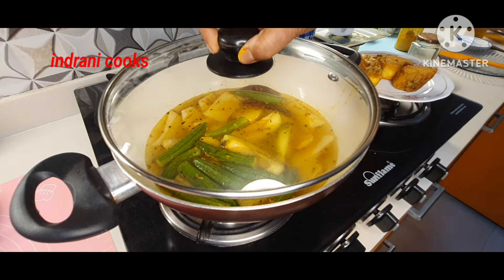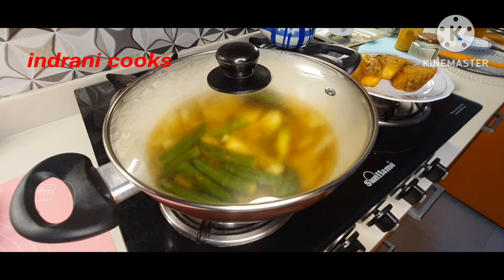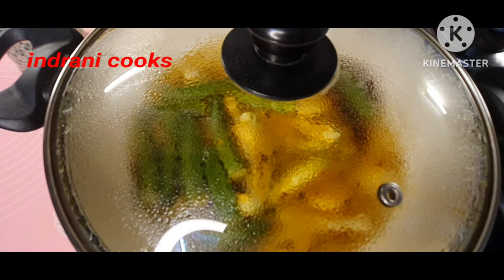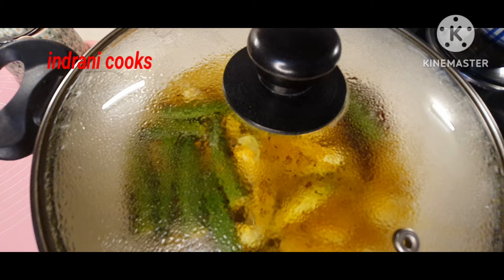Cover this and let it boil on high flame. Once it starts boiling, lower the flame to the lowest point and keep it there until the vegetables are soft.